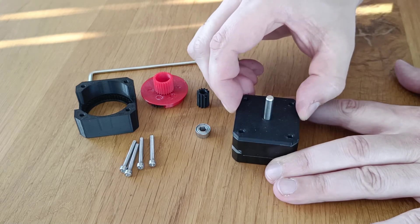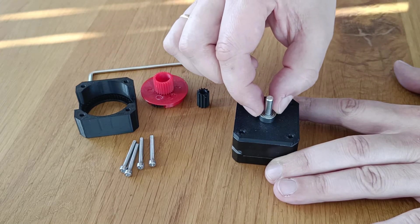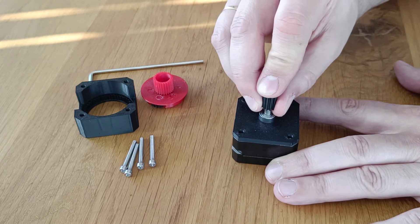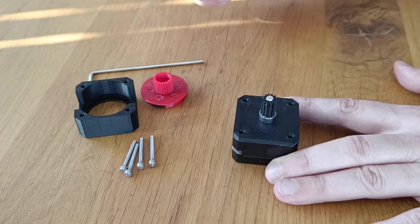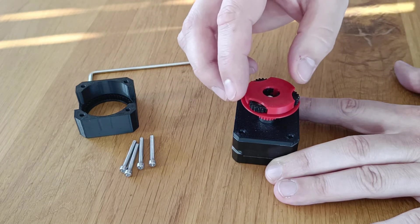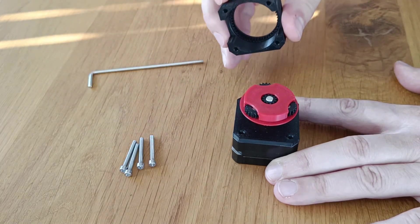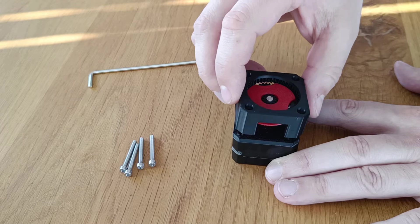The first black part is just a spacer which won't be necessary when mounted on the printer. It has got small backlash, but it shouldn't matter because it's constantly preloaded in one direction.